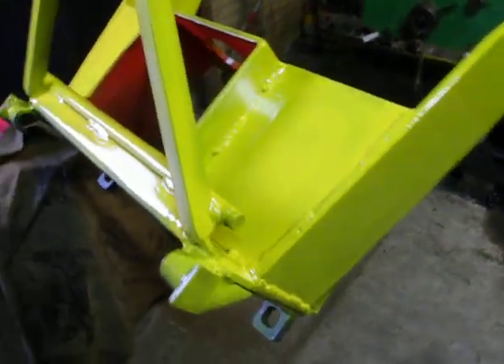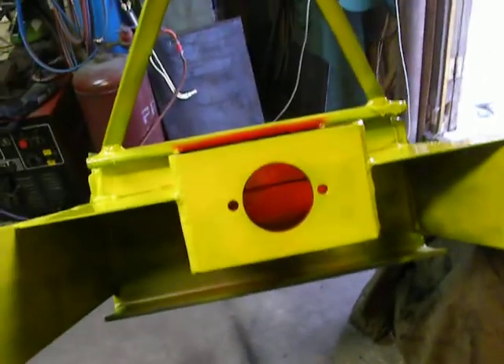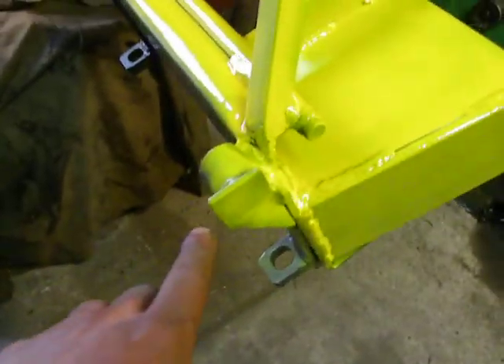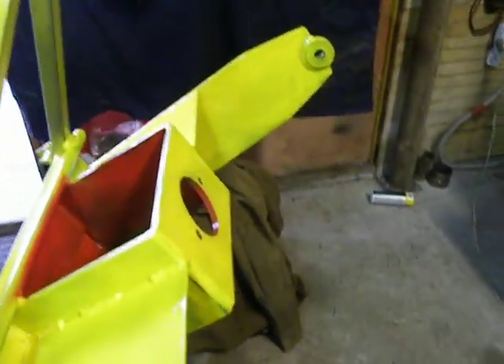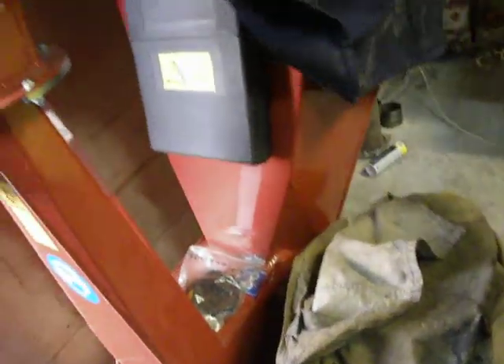Hello, my factory. This is an adapter for a wood chipper. This side is for an Avant tractor, and this side is for a one-two-three point hitch. Here is the same wood chipper — I hid it from the paint.